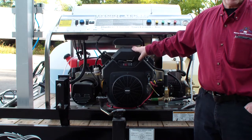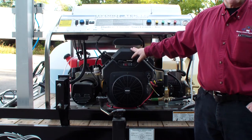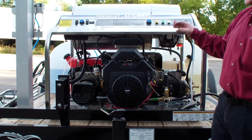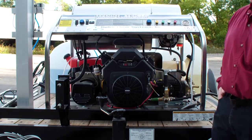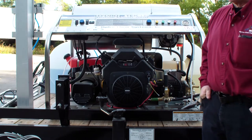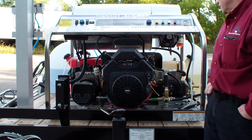That makes it one of the most fuel-efficient hot water machines in the industry, especially in its class and category. This outperformed a lot of 4-gallon-a-minute hot water pressure washer models. We've saved operators up to 3.5 gallons of diesel fuel per hour once they switched — which could be $8 to $12 an hour depending on diesel fuel prices.